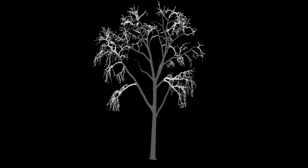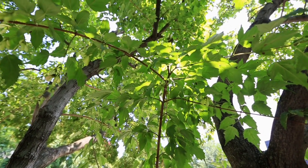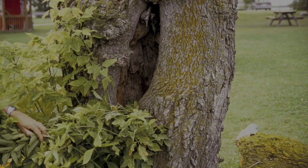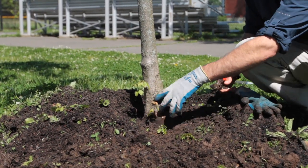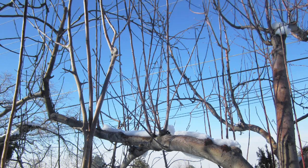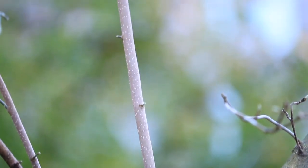Lateral branches grow from the structural branches. They provide shape to the crown and typically hold the tree's leaves. Suckers and water sprouts are two types of branches that form when the tree is under stress or improperly pruned. Suckers are branches that grow from dormant buds, often found closer to the base of the tree. Water sprouts are branches that grow upward at almost 90-degree angles from either a scaffold or lateral branch. Suckers and water sprouts should be pruned when possible.